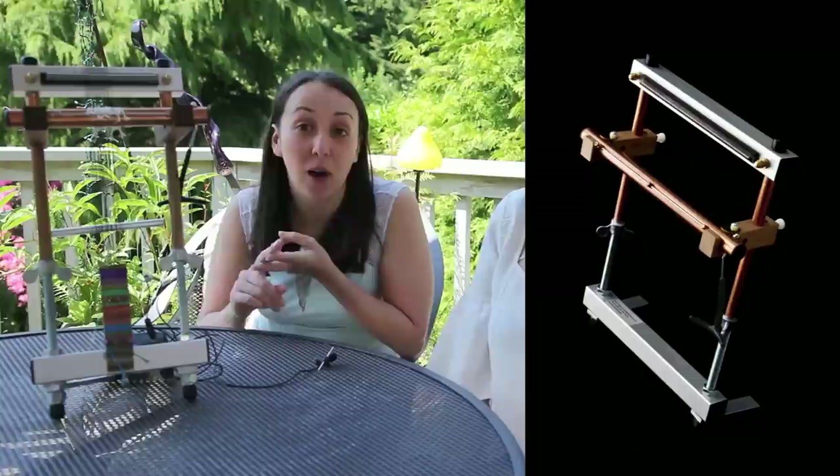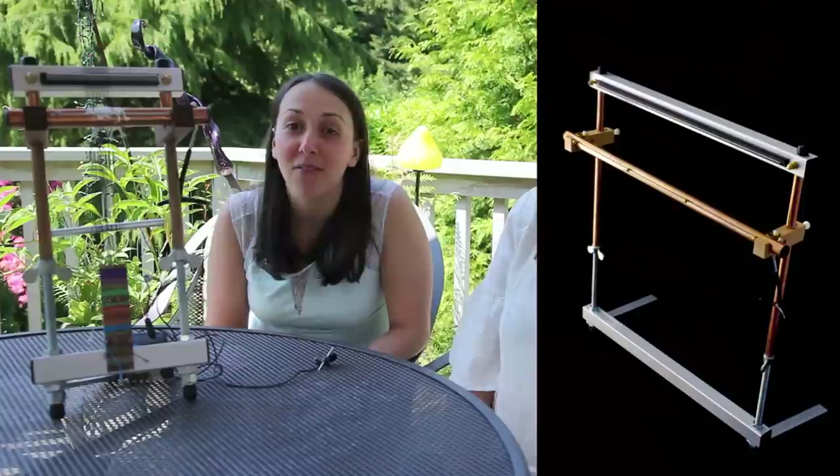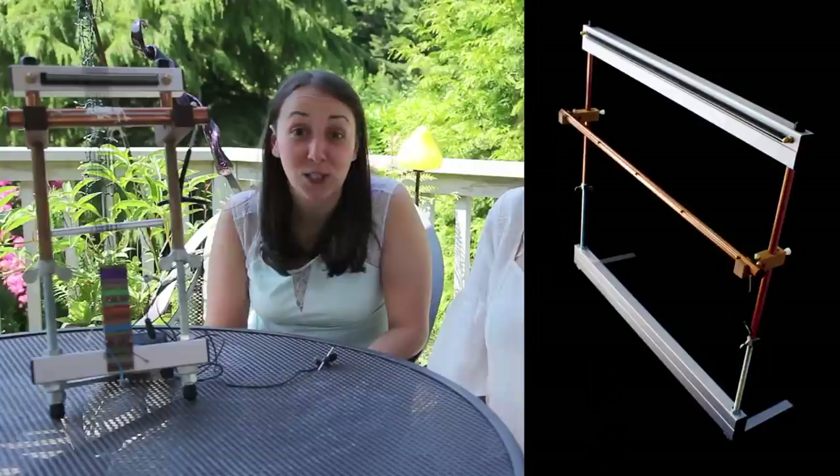And then in the middle, we have the 8-inch loom, which is this loom. We have the 12-inch little guy loom, the 16-inch big sister loom, the 22-inch Zach loom, the 28-inch McKinley loom, the 32-inch Joey loom, and then the 38-inch loom.